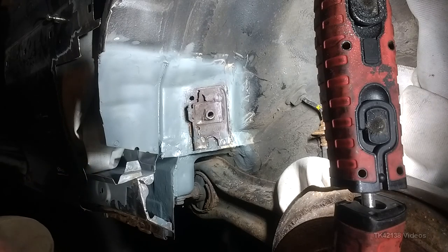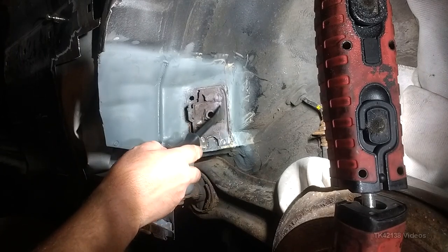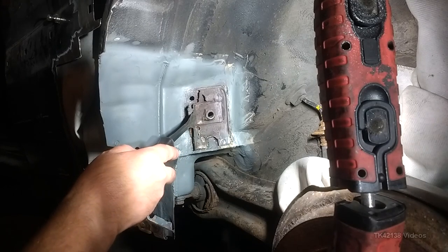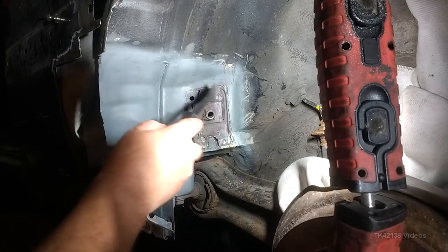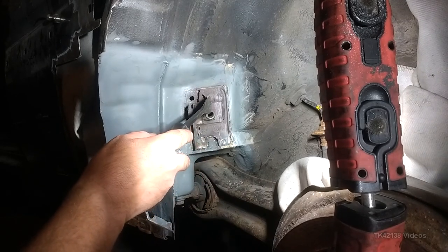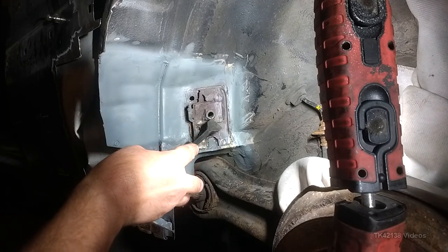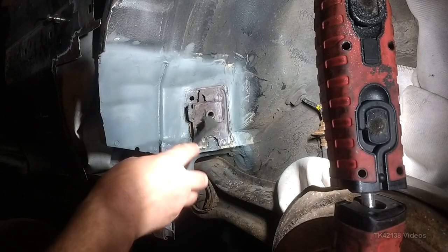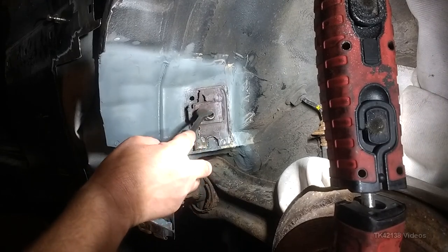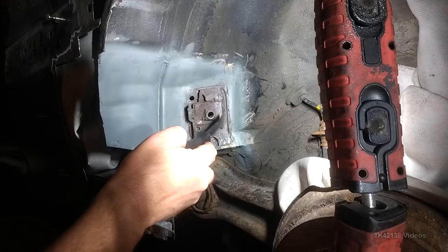Today I'm going to be refabricating or removing this passenger side rear seat belt mount and fabricating a whole new one. I'm going to reuse the captive nut because there's nothing wrong with it and it's quite an unusual size, so I'm going to keep that. I'm just going to attach it to a new reinforcement plate - this spreader plate here is going to be completely remade.